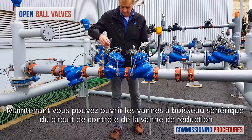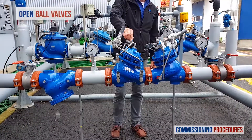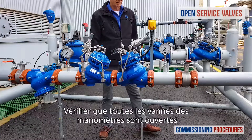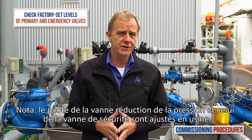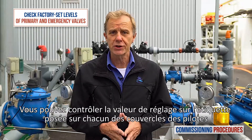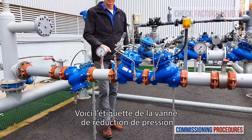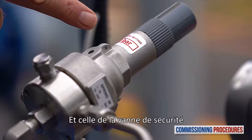Proceed by verifying that the upstream and downstream isolation valves are closed and that you have typical upstream pressure. Now open the ball valves on the pressure reducing valve's control trim. Next, ensure that the service valves on all pressure gauges are open. Note that the pilot levels of the pressure reducing valve and the emergency valve are both set at the factory. You can check the factory pilot levels by reading the label on both pilot covers.